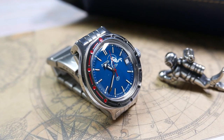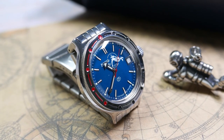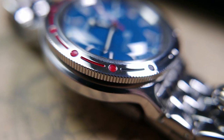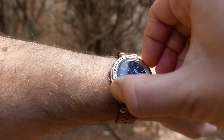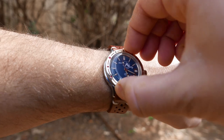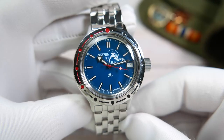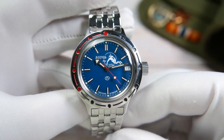The bezel is made of stainless steel with a black and red circles-and-line design engraved to mark the five-minute positions. It has a coin edge for a great grip, but it doesn't ratchet at all — it rotates smoothly in both directions and can move without you intending it to. Vostok has been doing this for years without changing it, so there's presumably some logic behind it, but it also lacks any lumed indication to find the 12 o'clock marker in the dark or underwater.